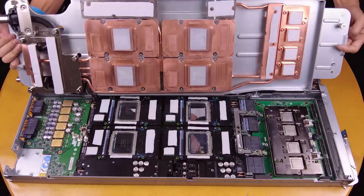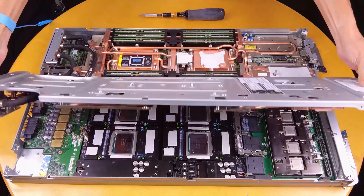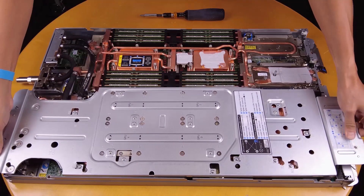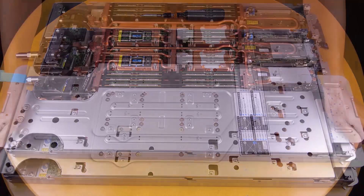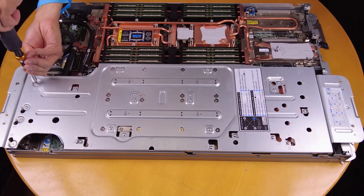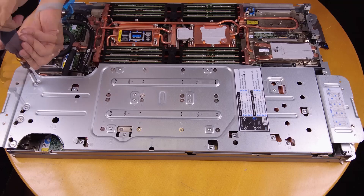Install the water loop. Loosen the 20 water loop carrier screws and remove the water loop carrier from the GPU node side.